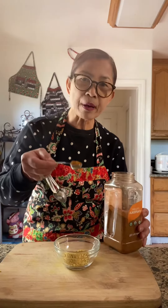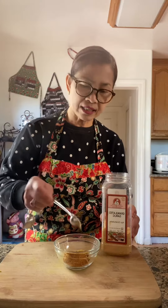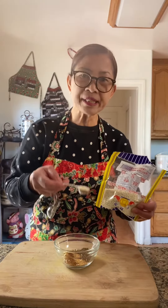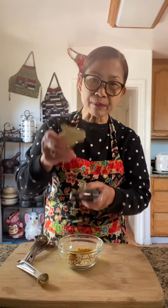One tablespoon chicken flavor powder. One teaspoon paprika powder. One teaspoon granulated garlic. One teaspoon black pepper. One teaspoon of white sesame seeds. Half teaspoon turmeric powder. Grate some fresh ginger.